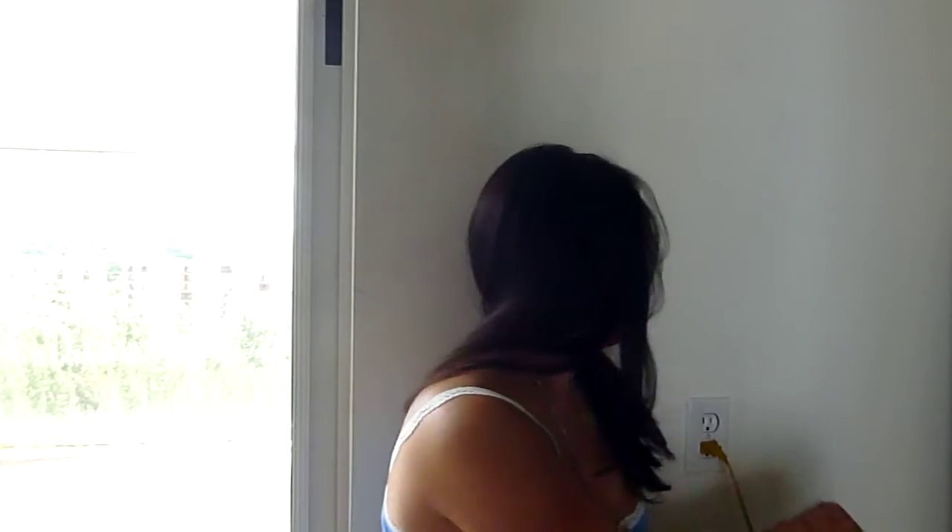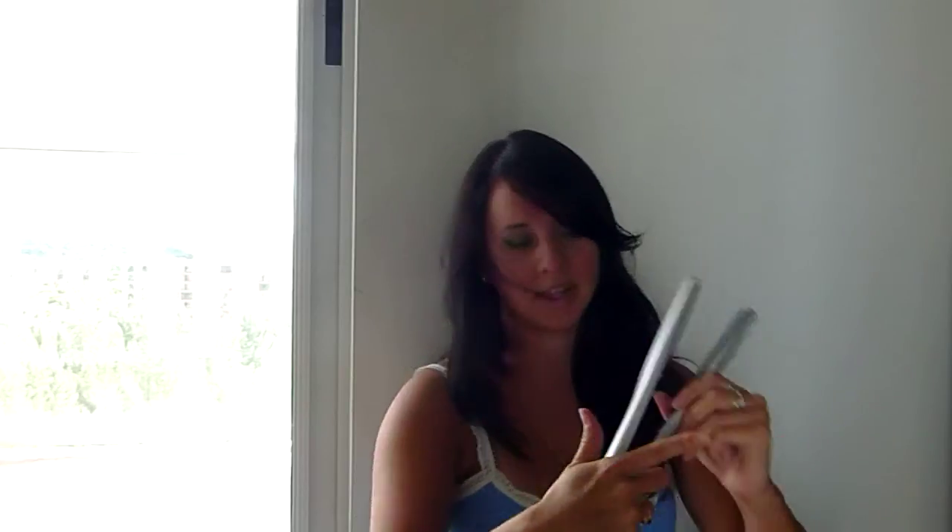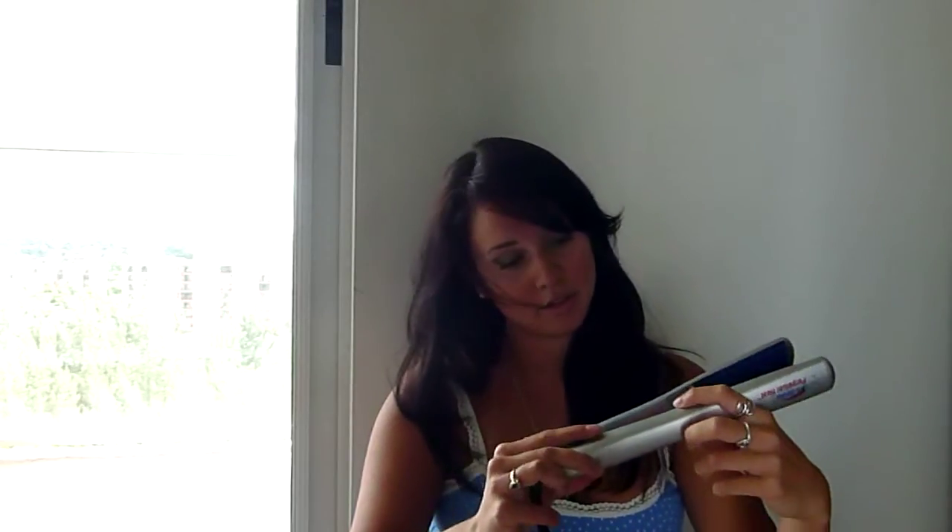I'm going to go ahead and plug it in. It's supposed to heat up really quickly, so I'm excited to try it. And it just gives you a digital read like that. It's a one inch flat iron and I think it'll do really well.